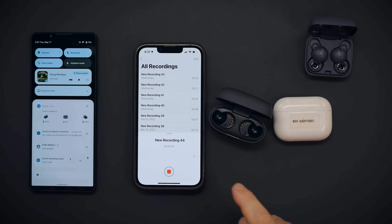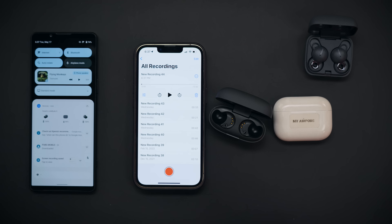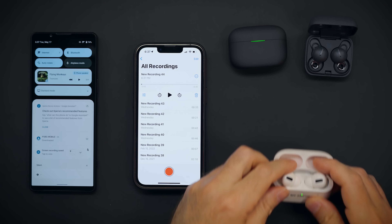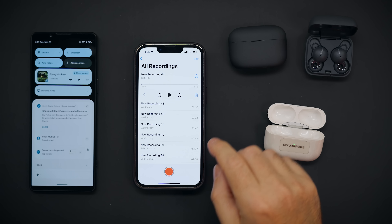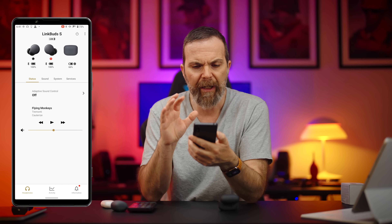Now let's test out the microphone quality. I'm going to go to my voice memos and start recording. I'm recording directly into my phone using LinkBuds S, and this is what it sounds like. Now using AirPods Pro, and this is what it sounds like. Now using LinkBuds, and this is what it sounds like. When I perform this test, AirPods Pro takes last place, LinkBuds S takes second place, and LinkBuds takes first place.